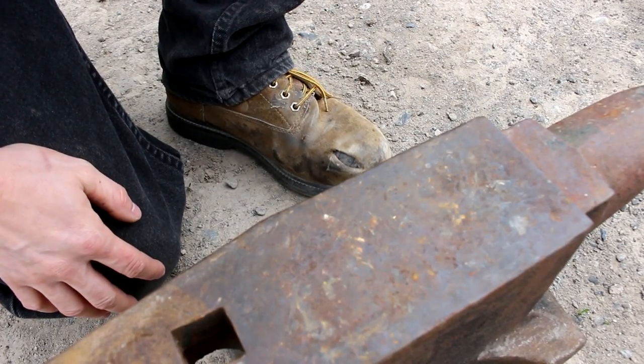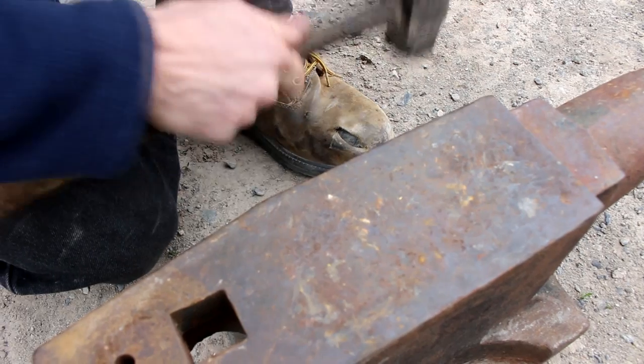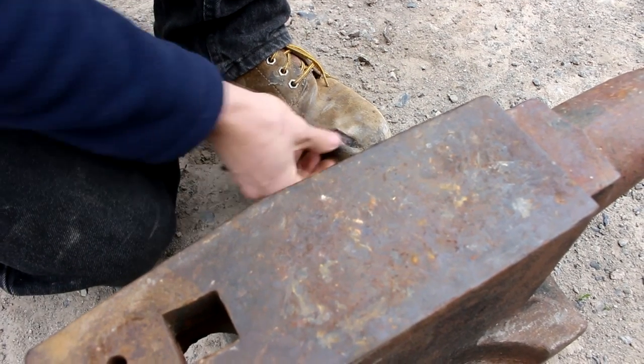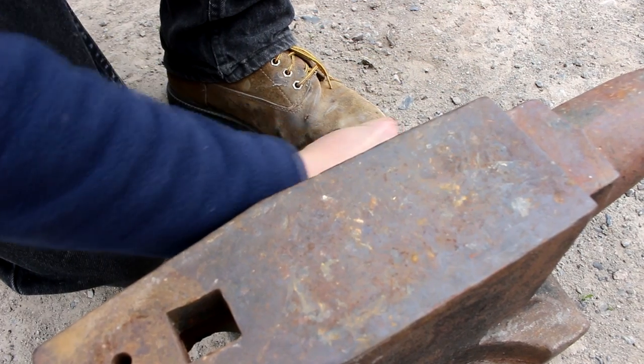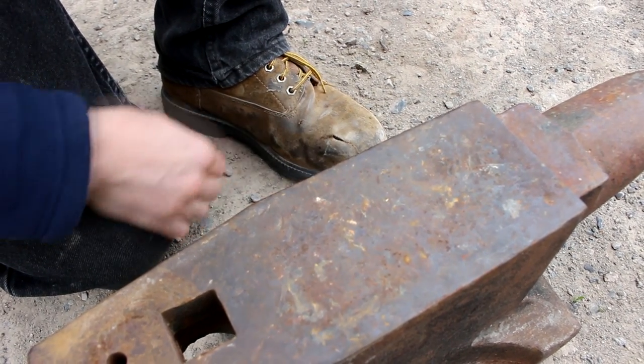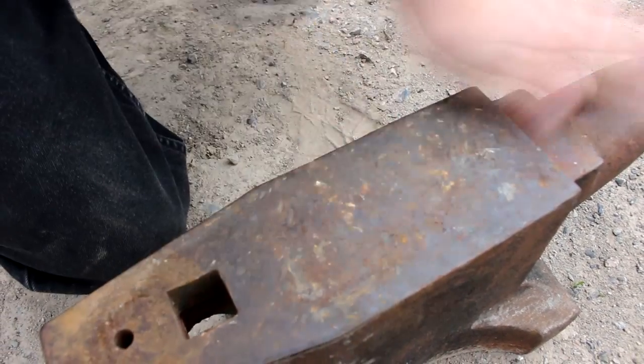I just dropped the anvil on my foot. Fortunately I was wearing steel-toed boots and it didn't hurt my toes at all, although the shoe's got a little bit of a rip in the leather. These were old boots anyway. But that's one reason why I always wear steel-toed boots when I'm working around stuff.